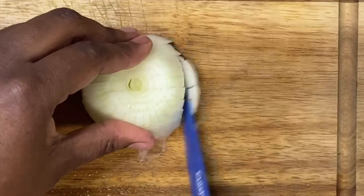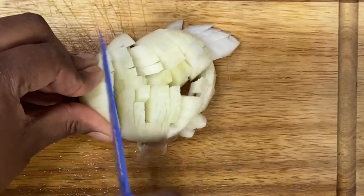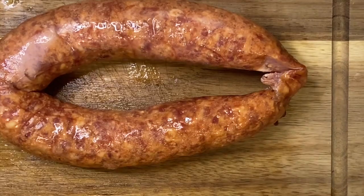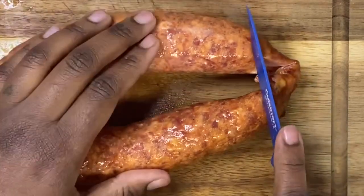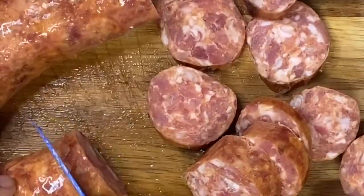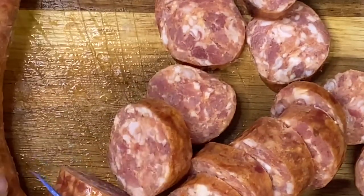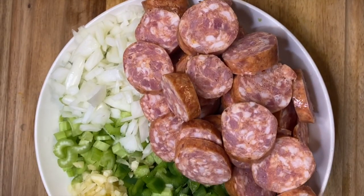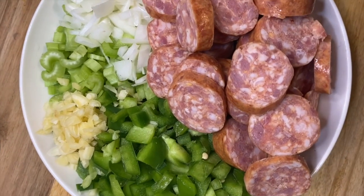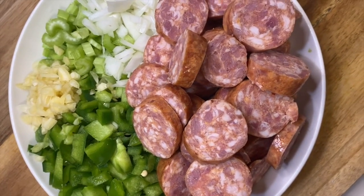Then we're going to get our smoked sausage. I like to use Manda smoked sausage, and when you're slicing up the sausage you want to make sure that you keep it in full round lengths, because if you cut them up into half or quarter pieces they will begin to open up in the crock pot while they're cooking. So here we have our sausage, onions, bell peppers, celery, and minced garlic all ready to be sauteed.